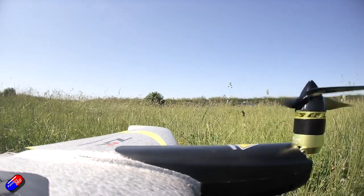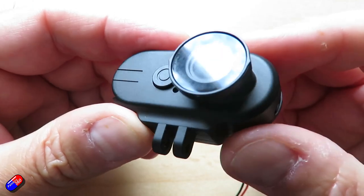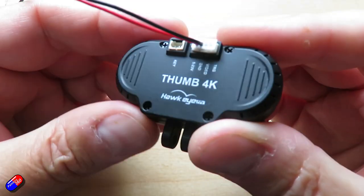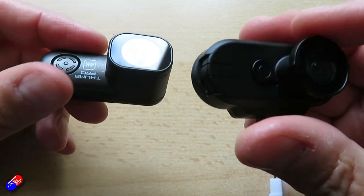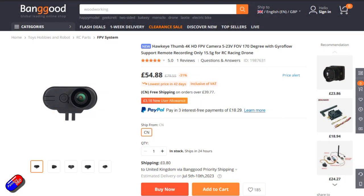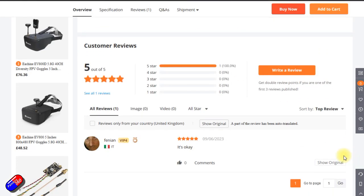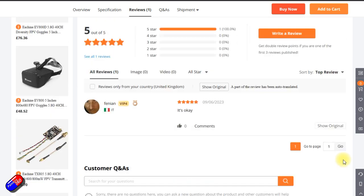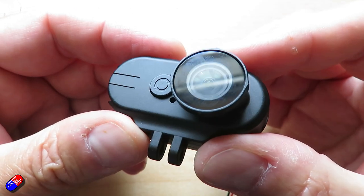With those cameras being out for quite a while, I was excited to see that Hawkeye had decided to jump into this format and bring out something, hoping they'd looked at the Runcam options and thought they could do better. I got this one from Banggood. It's 4K, it has Gyroflow support, a super wide field of view, you can power it directly from the balanced tap of your battery, it has a video out which the Runcam doesn't, it's lightweight, compact, and capable of recording in different orientations.